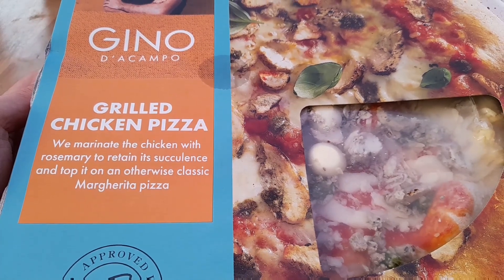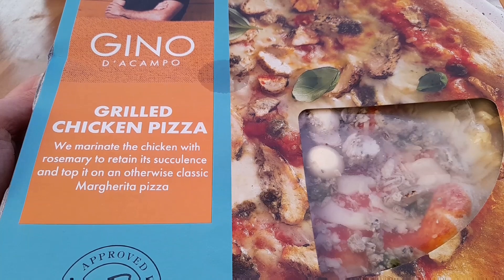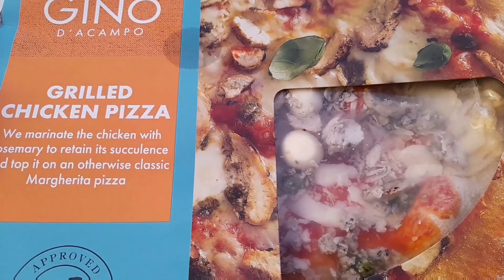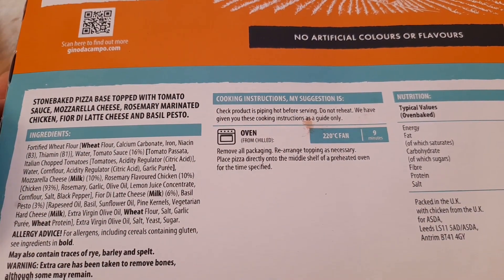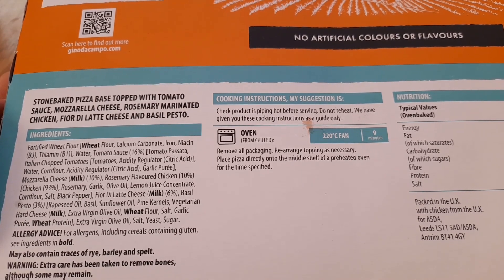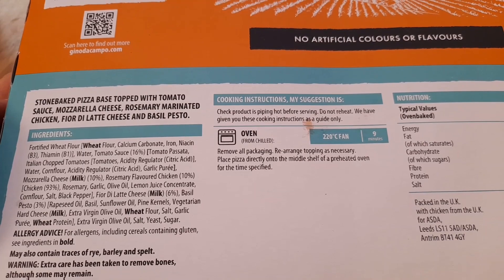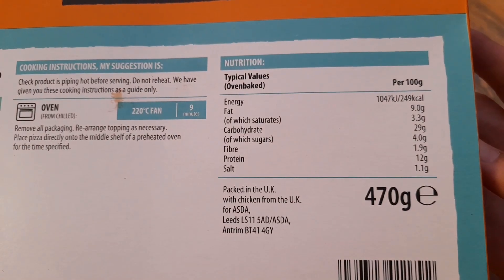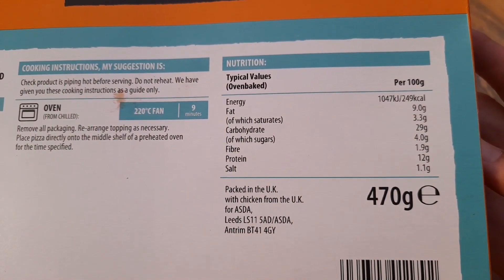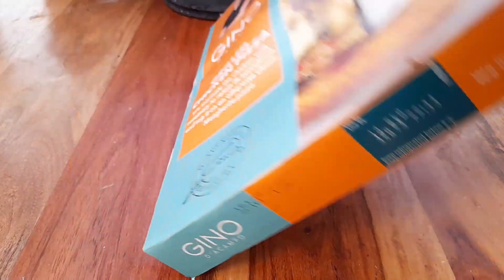So what does it say? They marinate the chicken with rosemary to retain its succulence, on top of an otherwise classic margarita pizza with big chunks of chicken. We'll have a closer look in a minute. On the back: stone baked pizza base topped with tomato sauce, mozzarella cheese, rosemary marinated chicken, fjorda latte cheese, and basil pesto - which I didn't know was on there, so that might make it even more enjoyable.